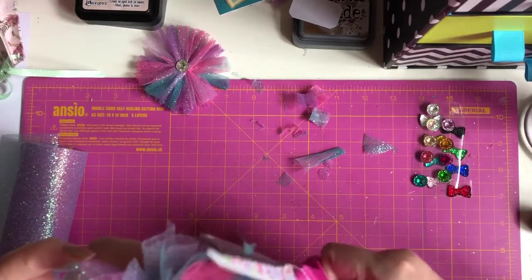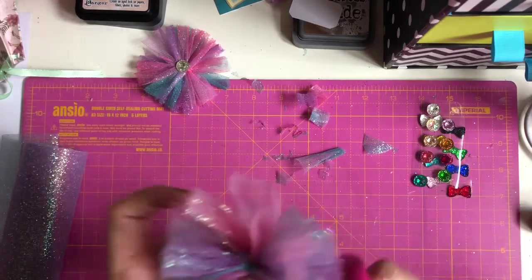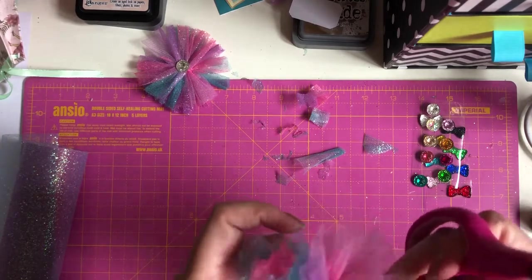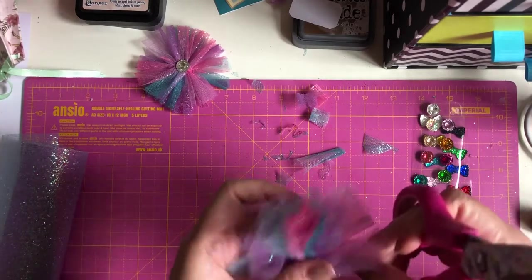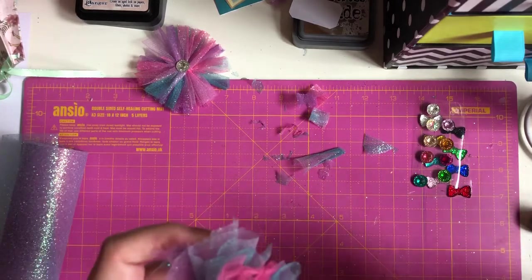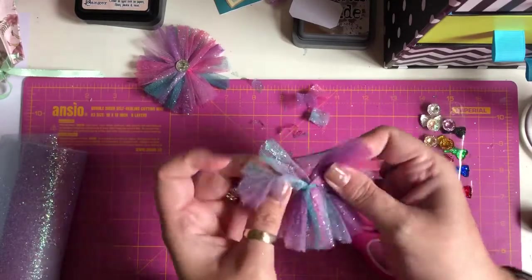Sometimes I get carried away — I'm like Edward Scissorhands! My husband's in the room, he's probably thinking what on earth is she talking about. So just keep cutting if you want to, because it just fluffs the flower out a bit more. Keep fluffing.